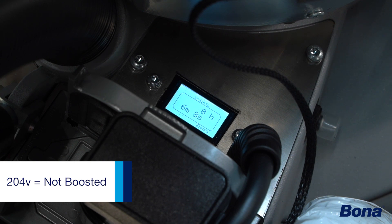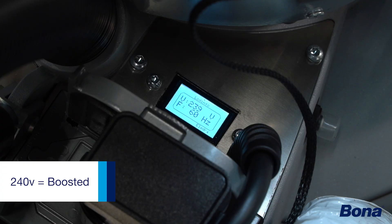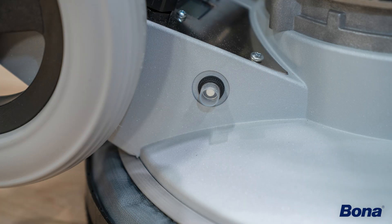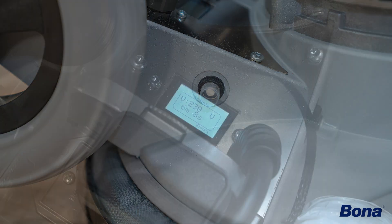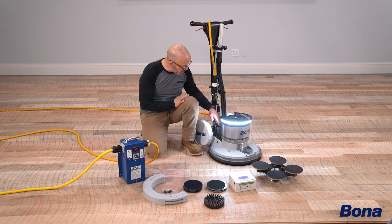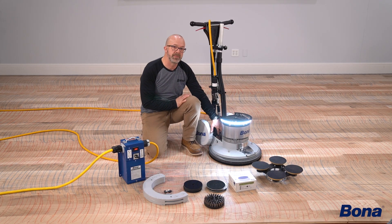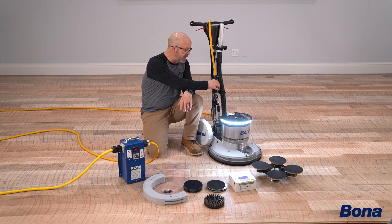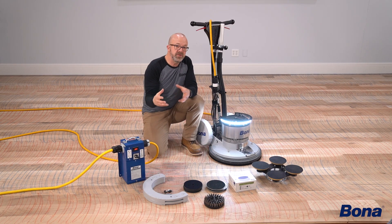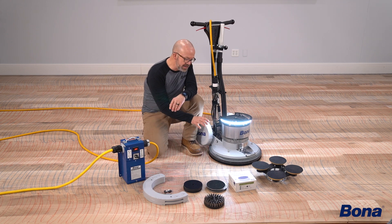We want to run on proper power, and if you're not, there's an overload switch right here that may pop on you. We've run into more issues with guys having too much voltage coming in, but that's also where the booster comes in handy because you can dial it down as well as dial it up. You'd always want to check that on your multimeter right here at the plug to truly see what you've got coming in.